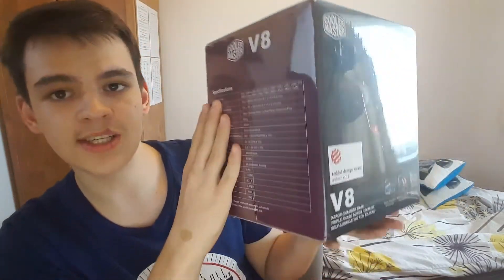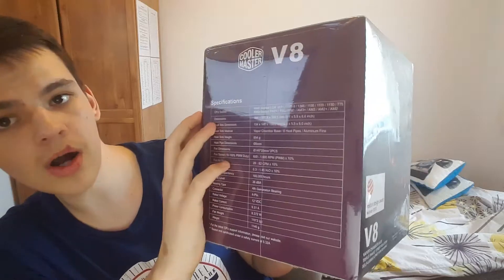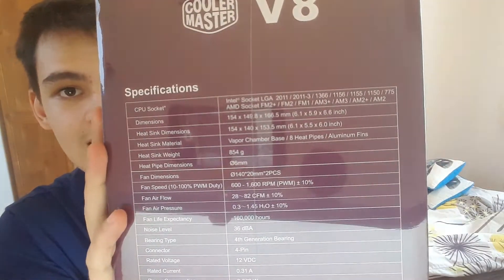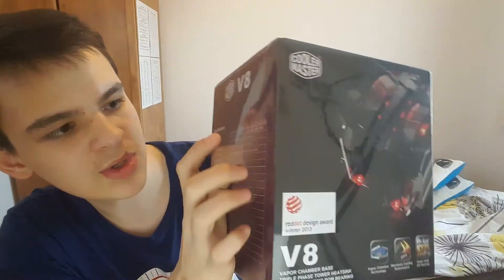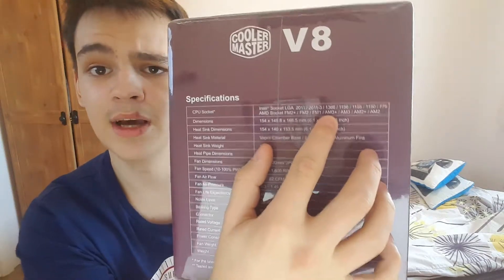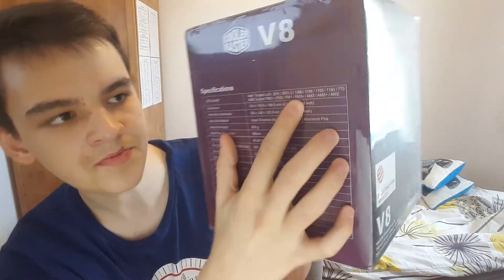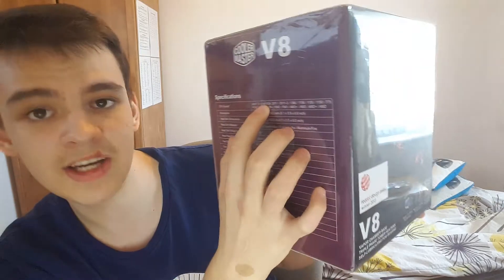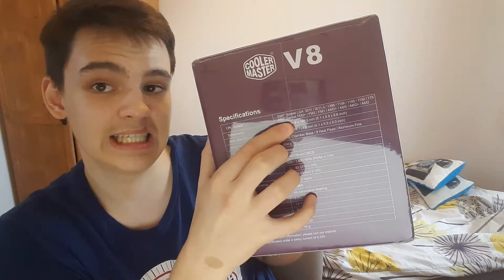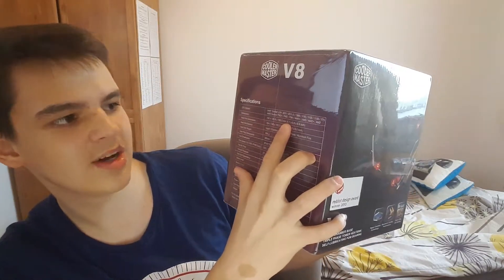Before we open the box, let's go through the information on the back. The Cooler Master V8 supports a wide range of CPU sockets. The one that interests me is the AM3+ socket — it specifies it will work for my AM3+ socket. If you have any of these sockets listed, it's going to work. If none of your sockets are here, there's no point buying the cooler.